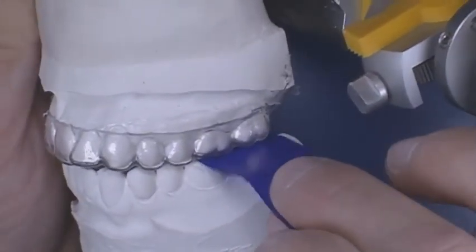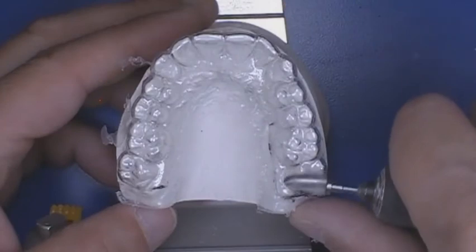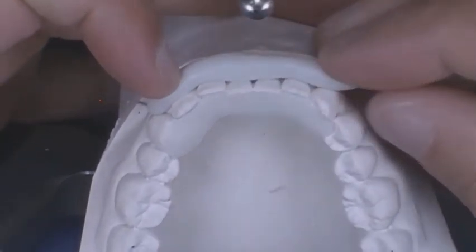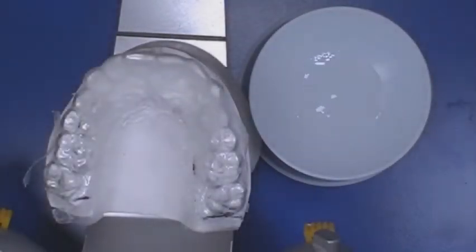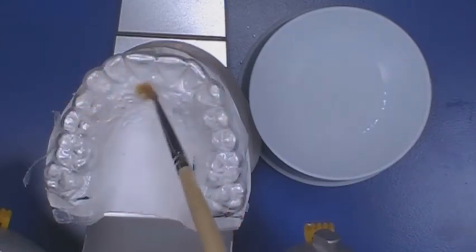Place the mounted model back onto the articulator and check for posterior interferences with articulating paper. Remove any interferences with a carbide burr and a lab handpiece. Air abrade the anterior section from first premolar to first premolar where the bite plane will be formed. On the lower model, place block out material on the labial and lingual surfaces of the anterior teeth just below the incisal edge — this will prevent the cold cure acrylic from slumping over the lower anterior teeth. Apply separating medium to the anterior segment of the lower model. Apply a small amount of monomer to the anterior segment of the biacryl on the upper model. We will use Great Lakes Biacryl Ice to build the anterior bite plane.